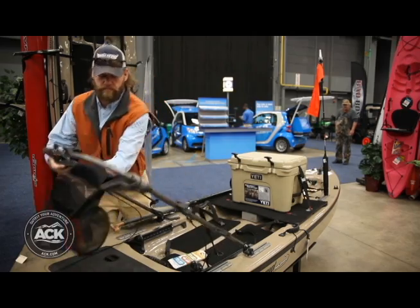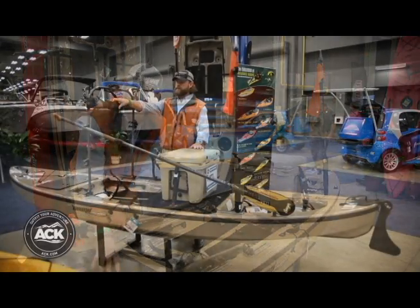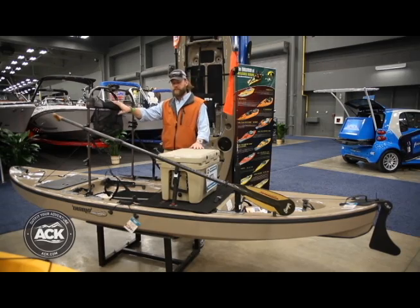If it collapses, you can still access the front drive end, and it just gives you a little bit more stability. This one is also shown with an optional William Joseph stripping basket for fly fishers, or if you just need an extra place to keep gear.